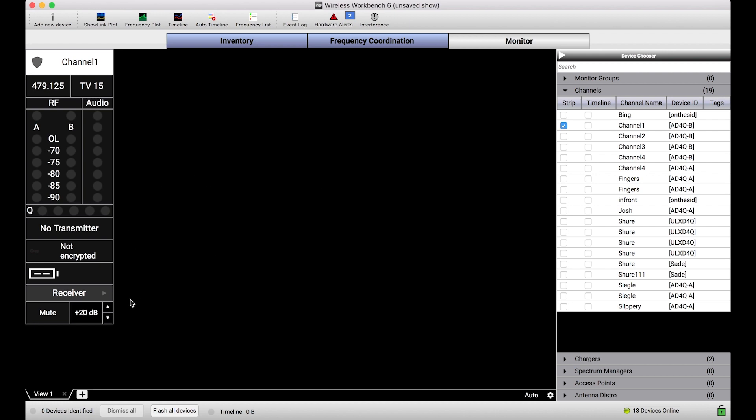So let's say during the configuration phase of my show I'm doing line checks and my talent is talking into the microphone, and I can adjust the gain or make any other changes that I want to. Now we're ready for show time and I want to lock down my Wireless Workbench instance so that no more changes are received.